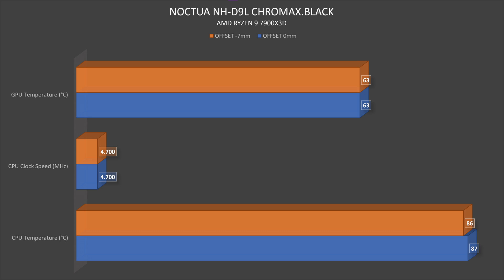I wanted to go a bit extreme since this is a bigger cooler than the L965, so I used the AMD Ryzen 9 7900X3D in AIDA64 Extreme Edition. At 0mm offset — the regular position — we got 87°C on the CPU at 4700 MHz clock speed. At minus 7mm offset, temperatures varied between 85 and 87°C. Both benchmarks were run in 30-minute intervals. The clock speed remained the same at 4700 MHz.